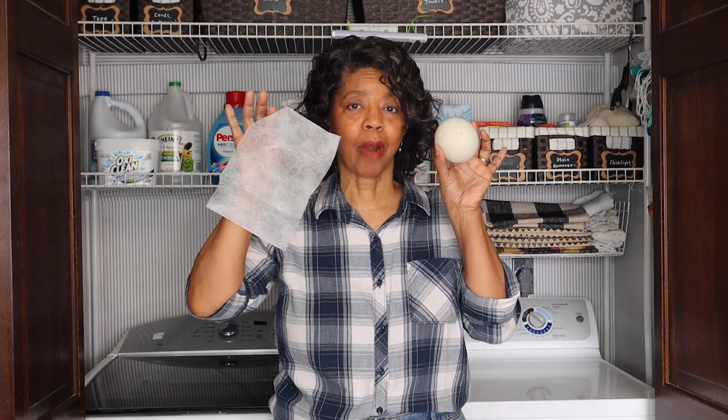We are back in the laundry lab and in this episode it is dryer sheets versus dryer balls.